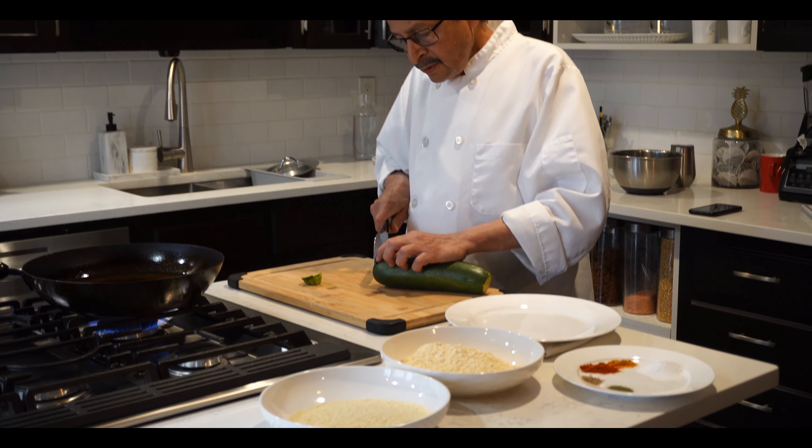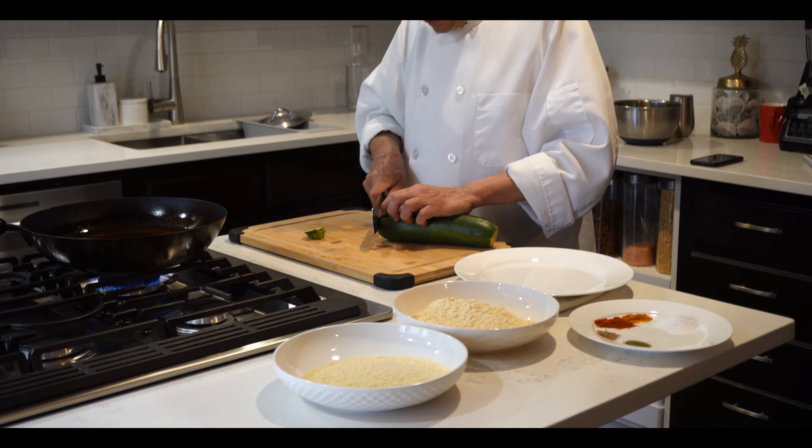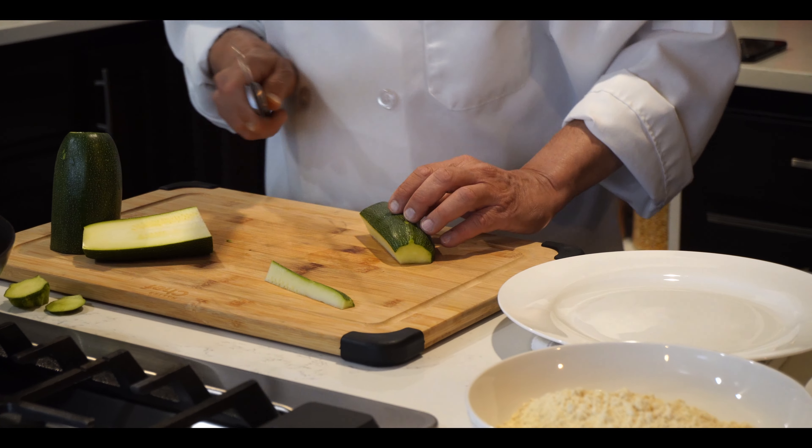So first we need to cut it. This zucchini is a big size. We need to cut it in the middle, then we will make the long slice. It has to be like this size — not too big, not too tiny.